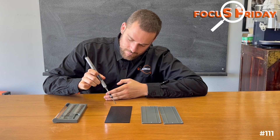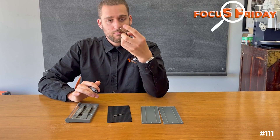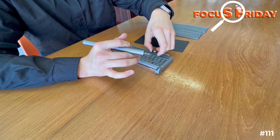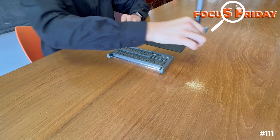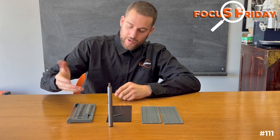Tightening, loosening. And what's also great is that you can put it down just like a pin, which works really well.